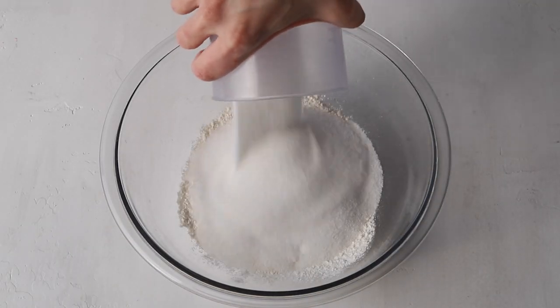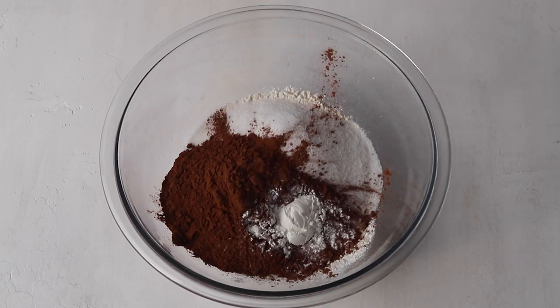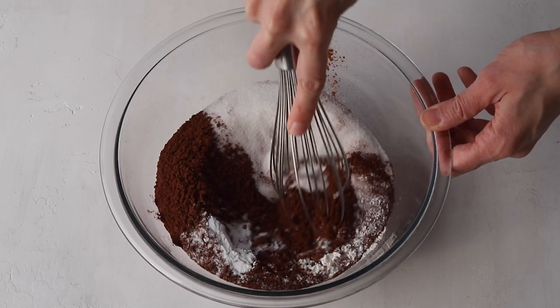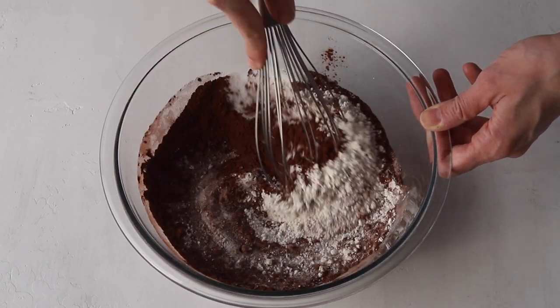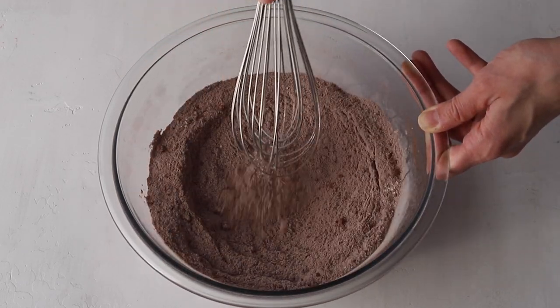We're gonna start by making the chocolate cupcakes. Start by sifting or whisking together the flour, the sugar, the cocoa powder, the baking powder, the baking soda and salt. Set it aside.